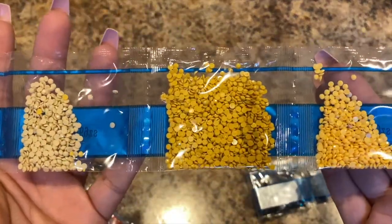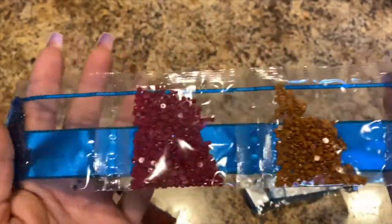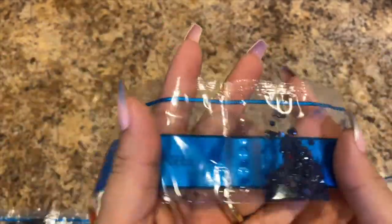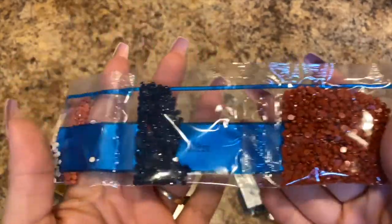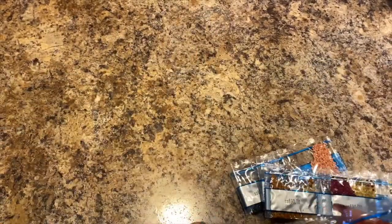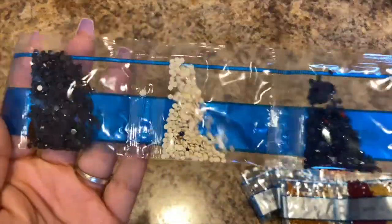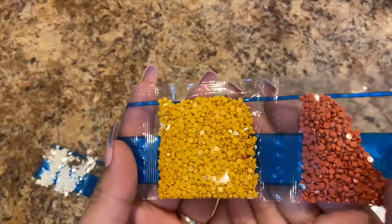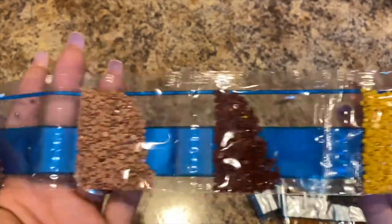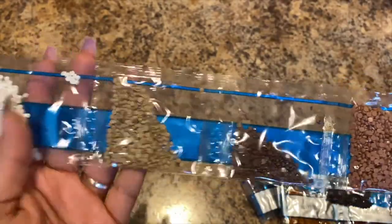We got yellows, browns, reds, blues, and oranges. So there's that one.